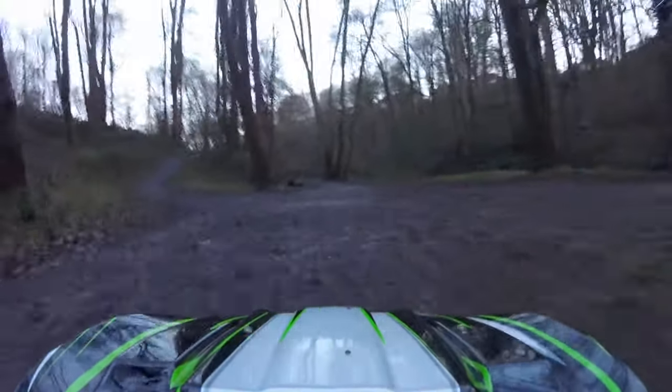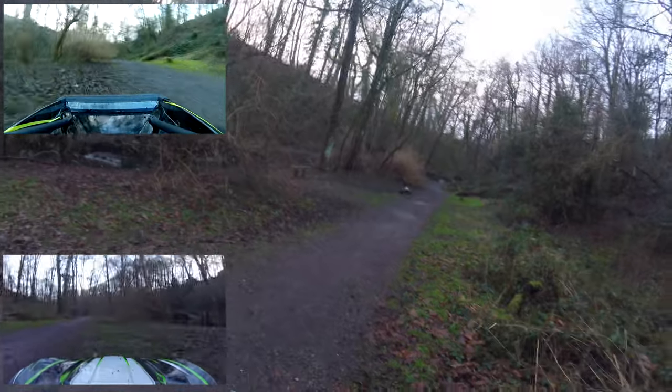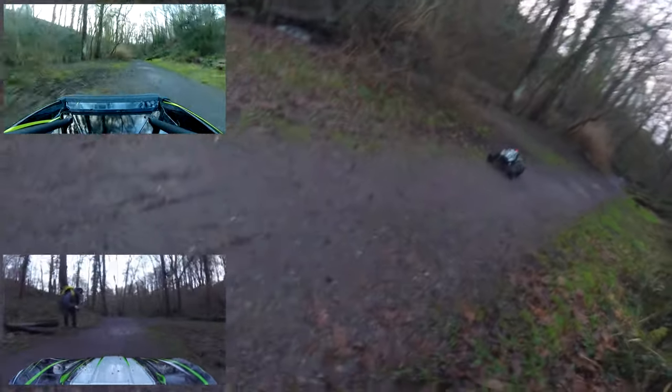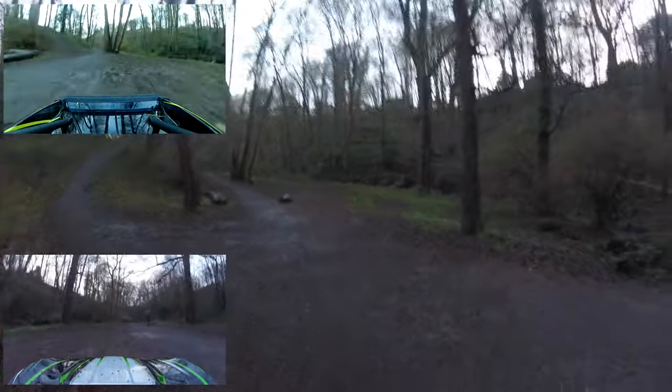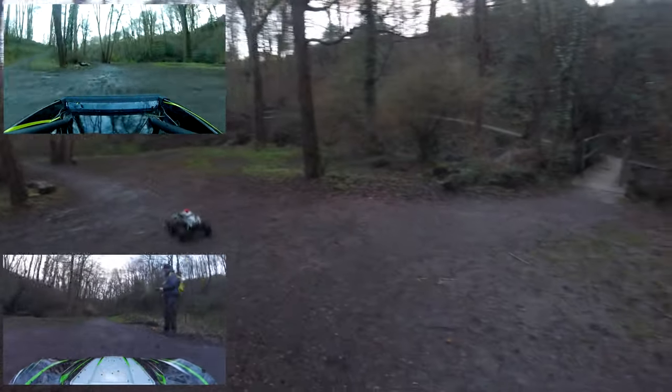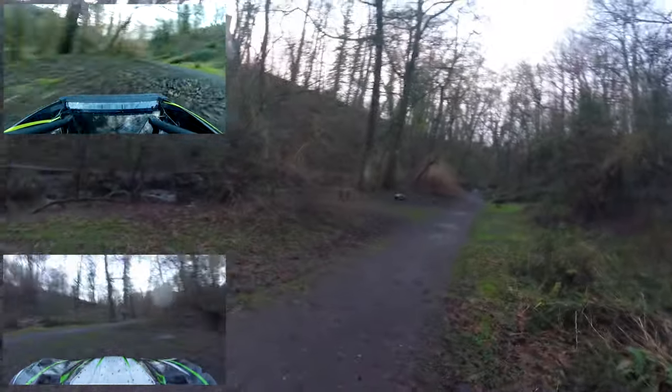Oh my god. So this is running 6S at the minute, not 8S, because I wanted to get a feel for her in 6S — for how she turns, how she corners, how she moves. And she sounds like thunder. I don't know if the camera's picking it up but those rubber tires — it sounds like rolling thunder. And that tree didn't stop it!